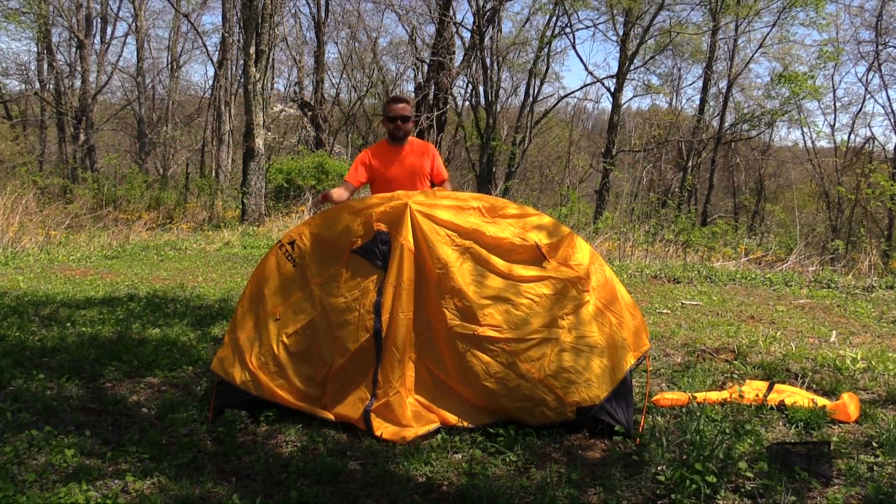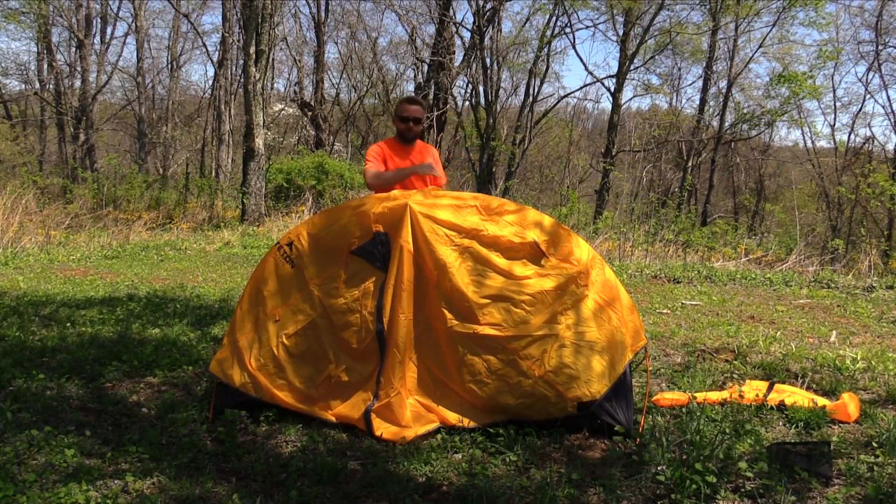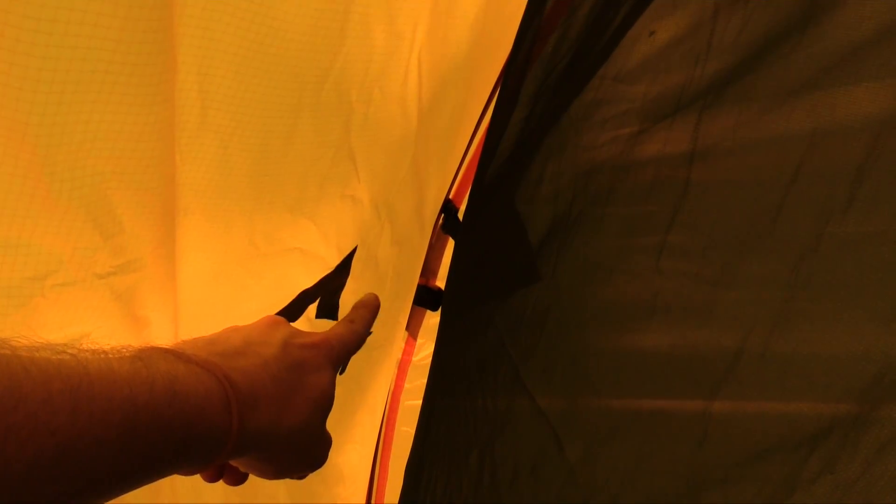Now that you have the fly on the tent, go ahead and make some minor adjustments — move it around so everything is placed where it's supposed to be. Remember you have that gray pole in the middle, and here on the fly you have gray vents, one vent for each side of that pole. Before you begin staking out the fly, there is some velcro here — one piece on each side. If you are expecting very strong winds it is a good idea to attach the fly to the pole using those pieces of velcro.